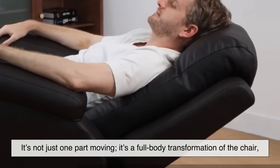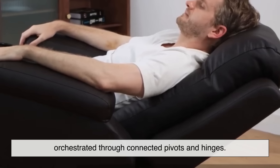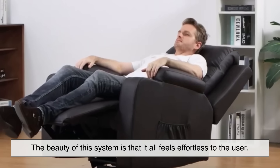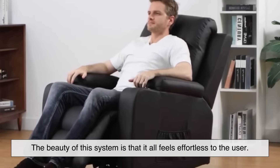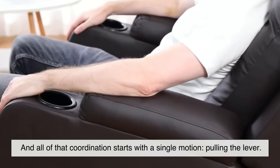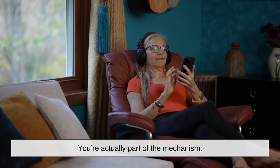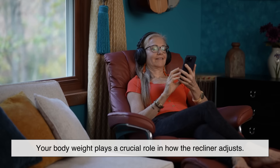That shift allows the backrest to begin reclining smoothly, all while keeping the seat base stable. It's not just one part moving — it's a full-body transformation of the chair orchestrated through connected pivots and hinges. The beauty of this system is that it all feels effortless to the user. You don't have to think about which part moves first or how to position your body — it all just works together naturally, starting with a single motion: pulling the lever.